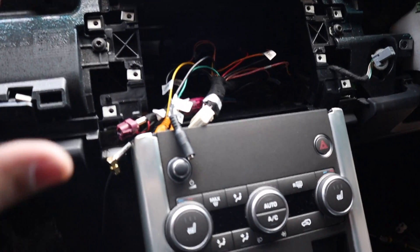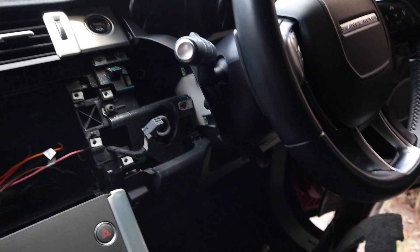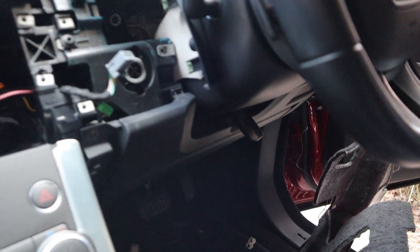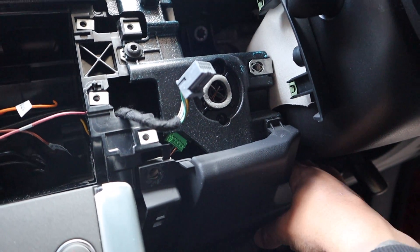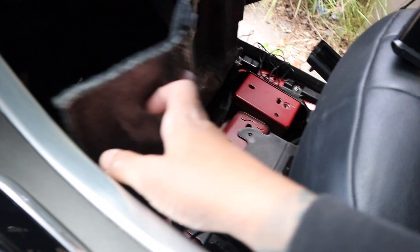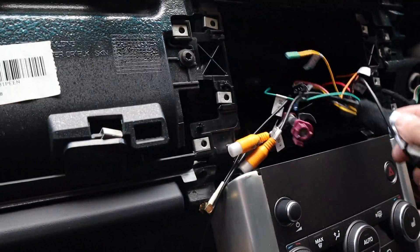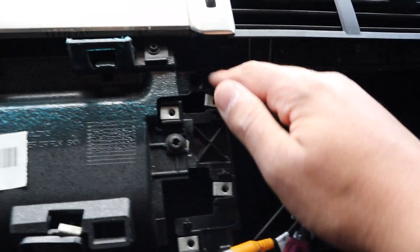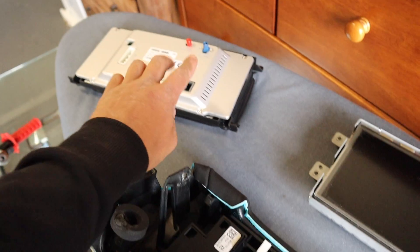We've got the wiring to the center console done. We're in the middle of running the microphone right now — there's a gap here so when you talk the mic will pick you up, mounted behind there. The wiring ended up coming behind this panel all the way up; it's not the easiest thing to do so take your time. GPS was done up where we mentioned, and now we're going to remove all the buttons and fit the new screen.